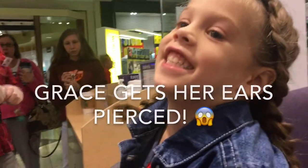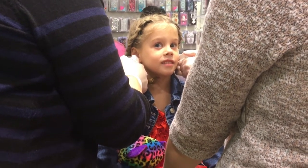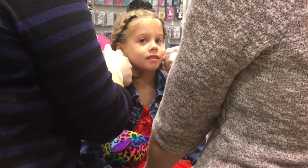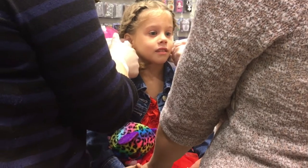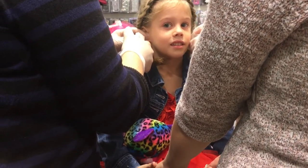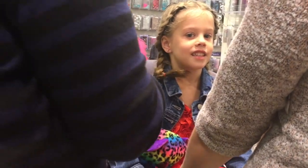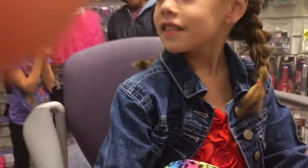You're excited! All right, one, two, three. Okay, one, two, three — we're good.